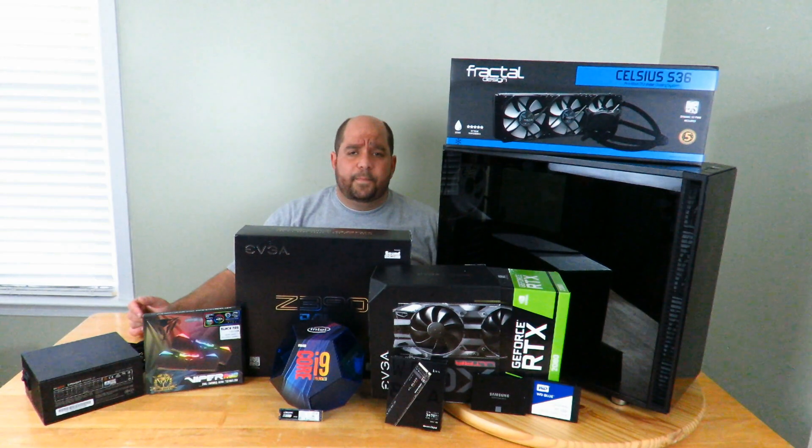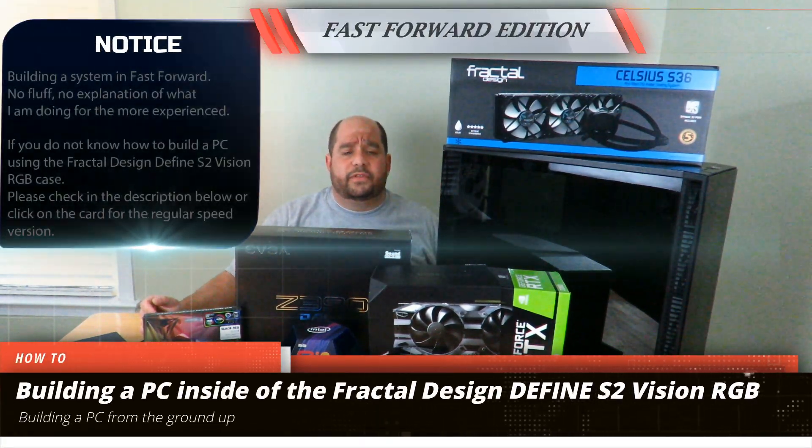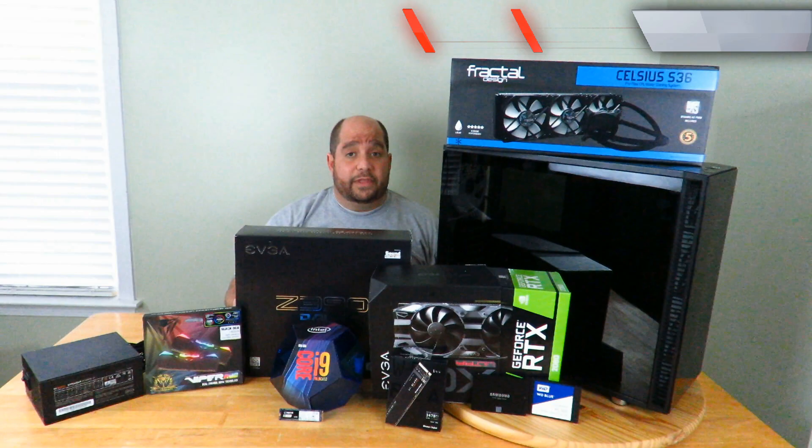Hey guys, this is your friend Iggy back again. In this video I'm going to show you guys how to build a PC inside of the Fractal Design Define S2 Vision RGB case. Come over here real quick and let's get started.